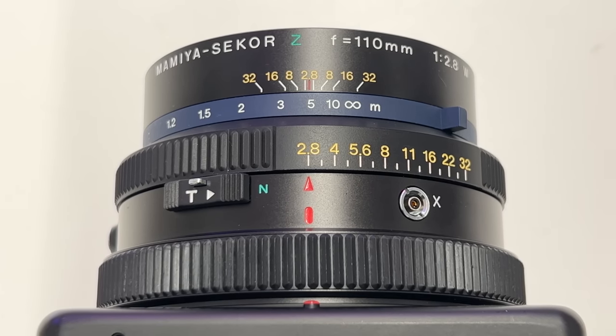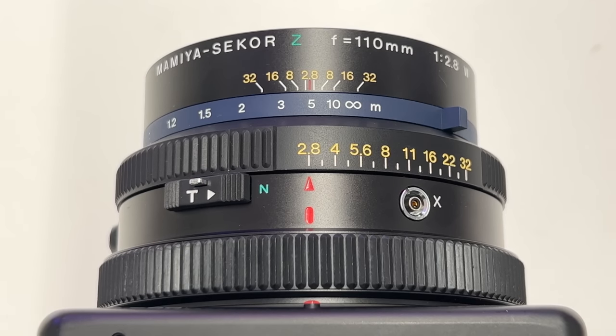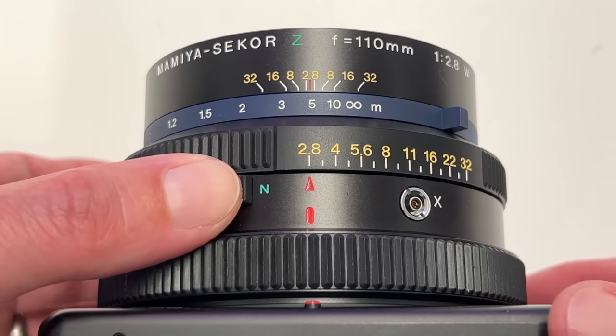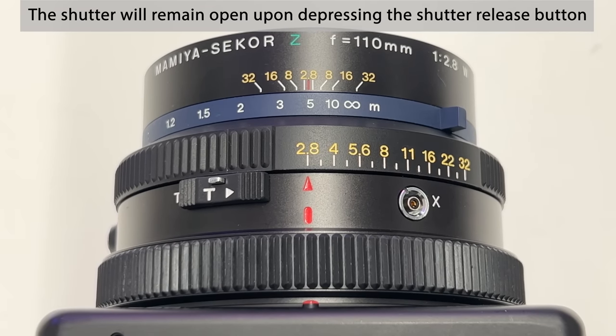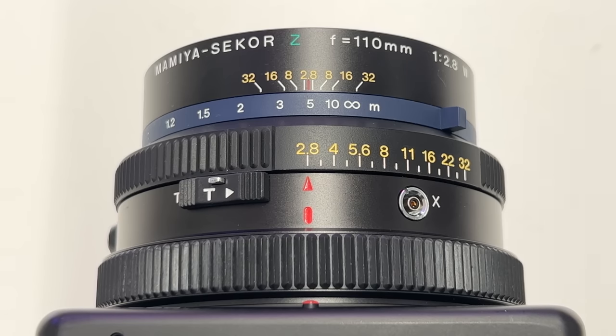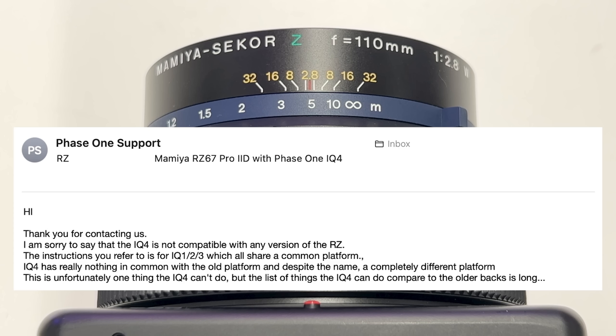The next element I want to discuss is the time exposure switch — a very important element. Currently it's in normal mode, shown by a green capital N. I can push this up and lock it into time exposure mode, which means the shutter remains open until I release that switch again. This is what I use in combination with the electronic shutter on my Phase One IQ4 to take exposures with this combination, because every mechanical attempt to shoot these lenses with a sync cable or anything else with the IQ4 completely failed. I approached Phase One and they sent me the following email.